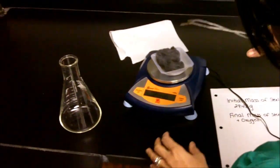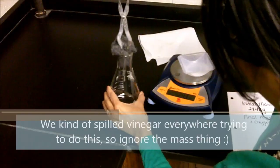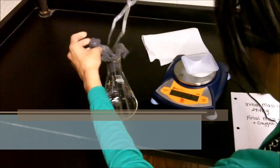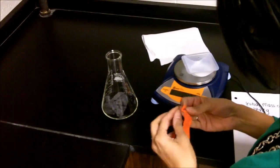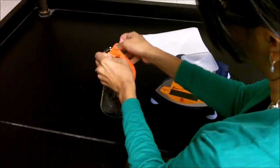We're going to go ahead and place the steel wool in the Erlenmeyer flask and place the balloon on top. From there, I'm going to let it just sit and see what happens when it's in the presence of air.